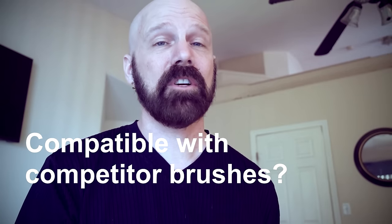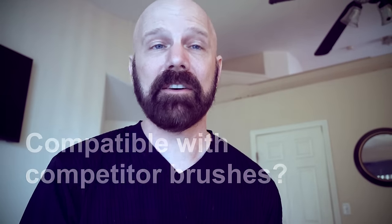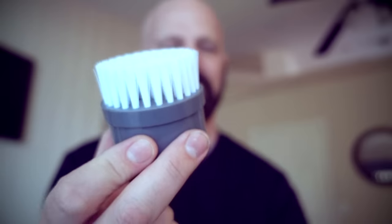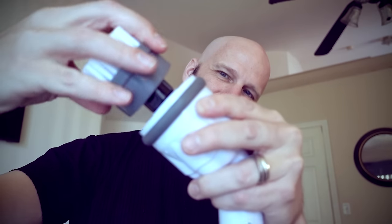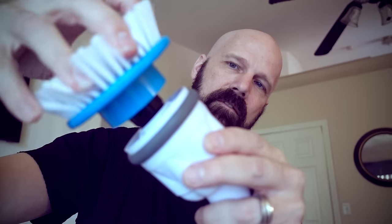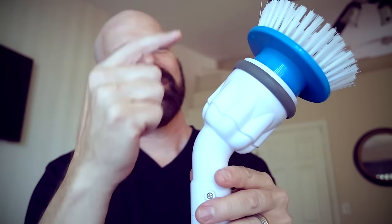Are the brushes interchangeable with the Turbo Scrub or Hurricane Spin Scrubber? Let's find out. This is the flat brush for the Turbo Scrub and this is the flat brush for the Scrubtastic — Turbo Scrub brushes do not work on the Scrubtastic. This is the flat brush for the Hurricane Spin Scrubber. The Hurricane Spin Scrubber brush does work on the Scrubtastic — it just feels so wrong, like mixing Coke and Pepsi. Some things just don't seem like they're meant to go together.